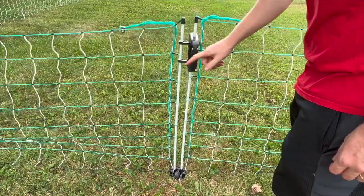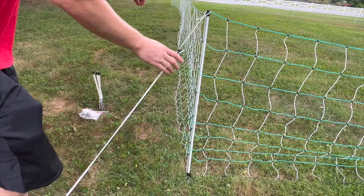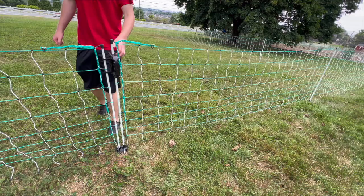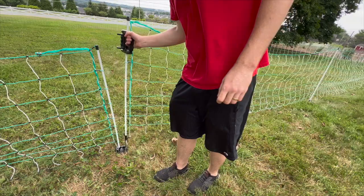This product comes with two guy lines and pegs. You can see the guy line tension being adjusted here. If you have an issue where the handle is too loose, you can tighten the guy lines. And if it's too tight where you can't hook the handle onto the post next to it, you'll want to loosen the guy lines.